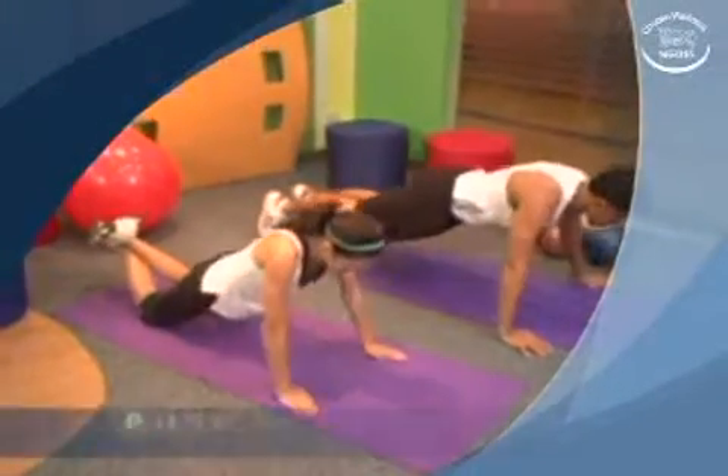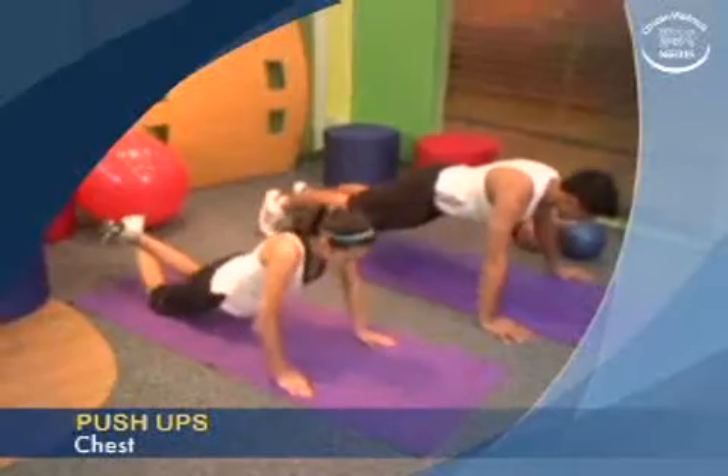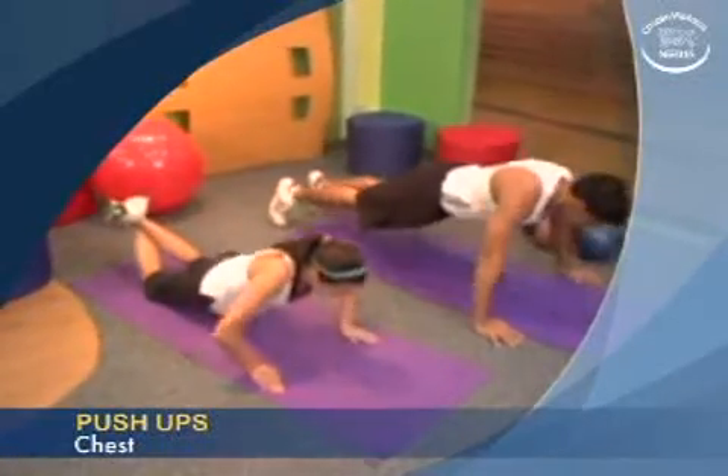The following is an exercise called push-ups, which focuses on the chest. A warm-up before starting this exercise is optional.